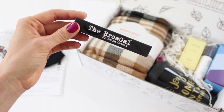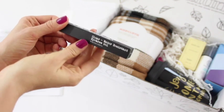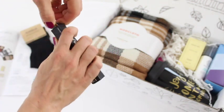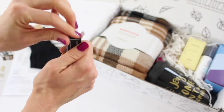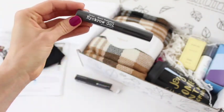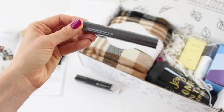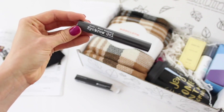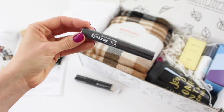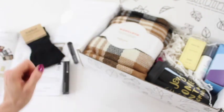Next we have the Brow Gal — this is a clear, water-resistant eyebrow gel. I hate opening these because I usually wreck the box, but that one was pretty painless. It's got a little plastic safety piece on it. I don't really use eyebrow products since I have big, dark, thick eyebrows, so I'll probably end up gifting this one.